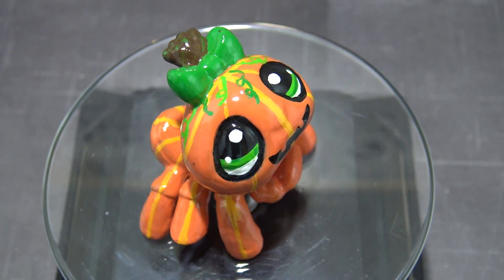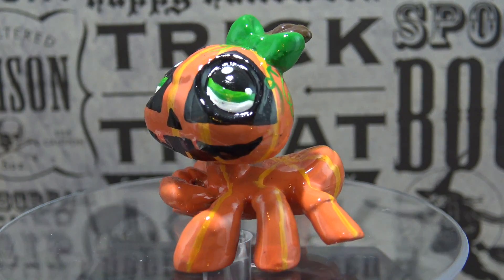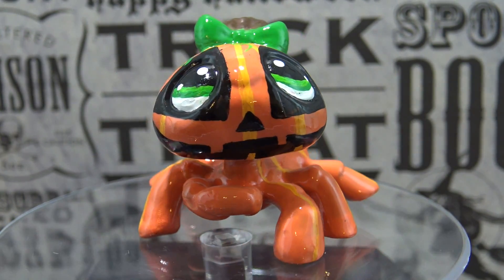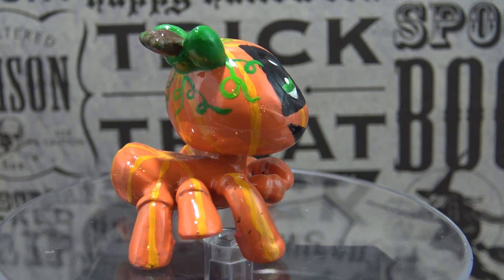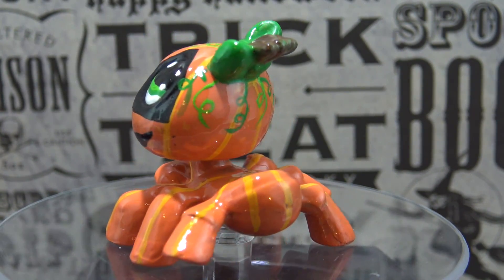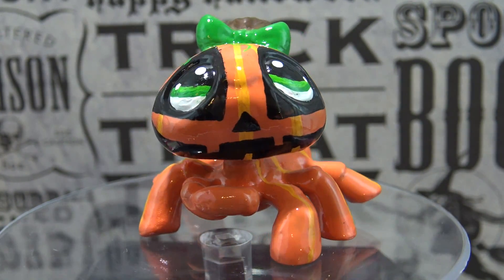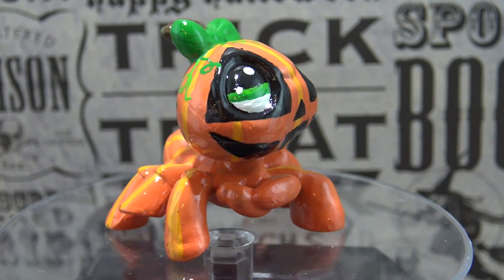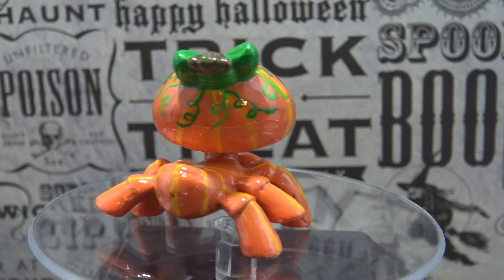And now if you wanted to make her look a little more spooky, you could always give her some triangular shaped eyes and a bigger mouth, and she would look something like this — more like a traditional jack-o'-lantern. I hope that you have enjoyed the video. If you have a suggestion for another custom LPS, leave it down below. Thank you so much for watching, little pandas. Until next time, bye!